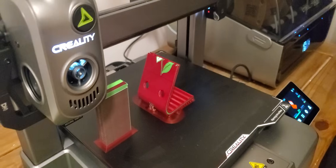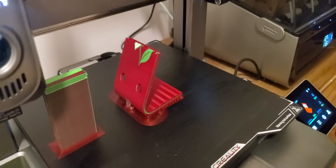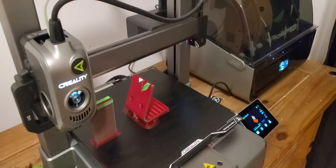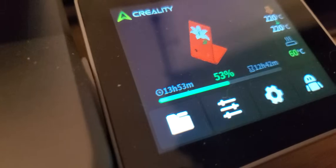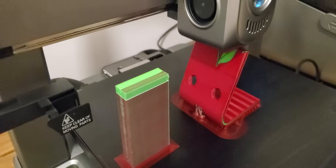This one here is the phone holder for my friend's mother. The print is taking a very long time because of the details — there's a flower on it. There's still 12 hours and 42 minutes remaining, and I've already been printing for 13 hours and 53 minutes. So it's going to be about a day and a half total just to print this one piece.